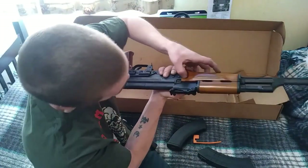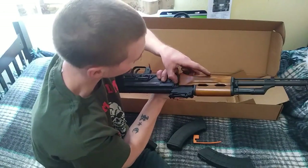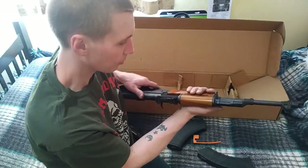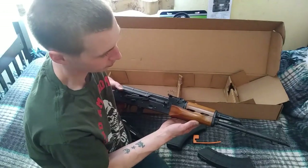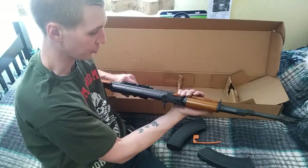The only blemish I see is a little chipped piece of wood right here, but that's not a big deal — I could fix that up fairly easily with my woodworking experience. Yeah, definitely satisfied with this and can't wait to take it shooting.